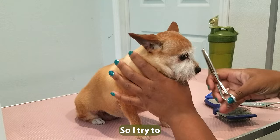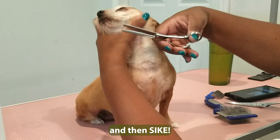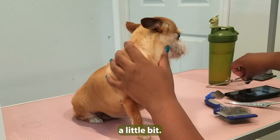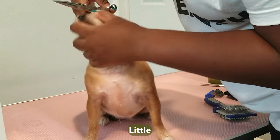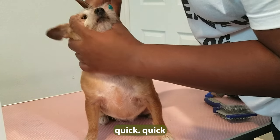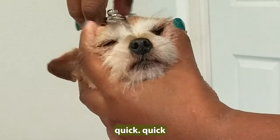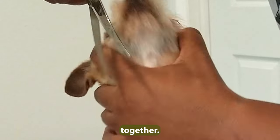I try to use different techniques — kind of trying to act like I'm petting her, but I'm trimming a little bit. A little sneak pet, trim trim, quick quick. There we go, we're getting it together, child, getting it together.